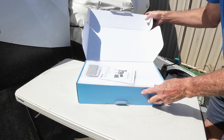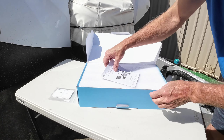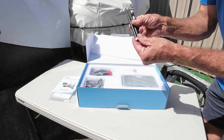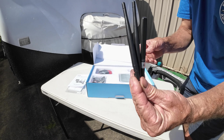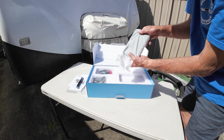In the box you've got a packet of cleaners and adhesion promoters, an instruction manual, and then we get to the good stuff. You've got your aerials — being fully wireless, that's all it works off. No running wires, no running cables, no drilling holes.